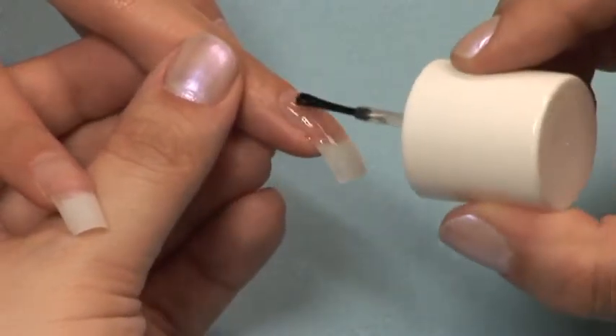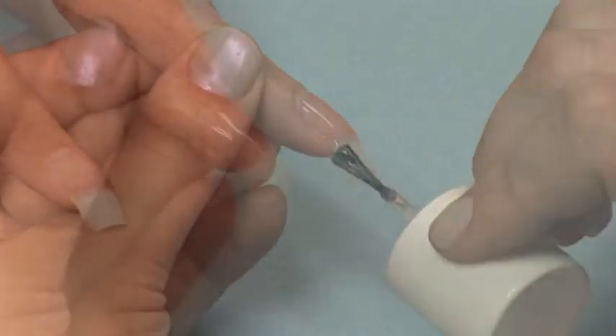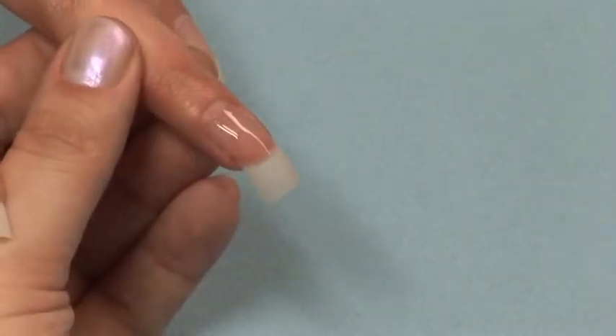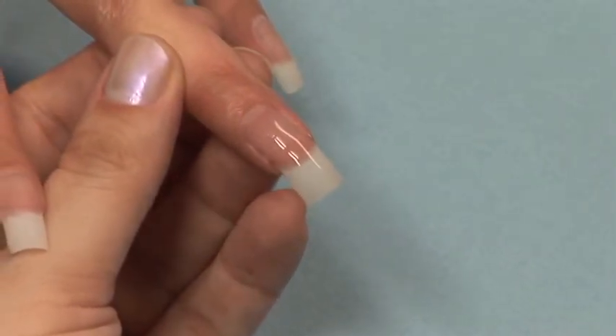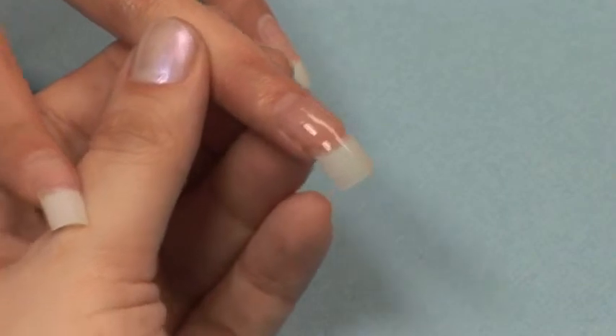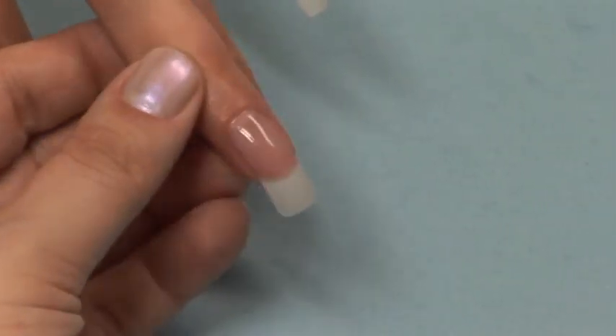Once you are finished activating your final layer, take your brush out of the Brush-On Activator and swap it with the brush in your brush cleaner. This will ensure that you have a nice clean brush for your next client. Finish filing as needed and apply a coat of your favorite polish, top coat and cuticle oil.